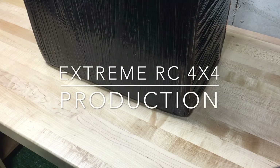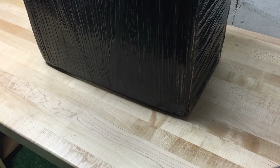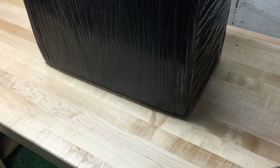Hey everyone, Ethan here from Xtreme RC 4x4. I have a Prusa i3 MK3 here on the workbench and I'm hoping to get it built this weekend. But as you can see it comes plastic wrapped. I'm just going to do a time lapse on the build so that it's not too long of a video, and maybe some of you guys will find it interesting. I'll stop and talk about something if I see anything interesting. But anyways guys, enjoy the video.